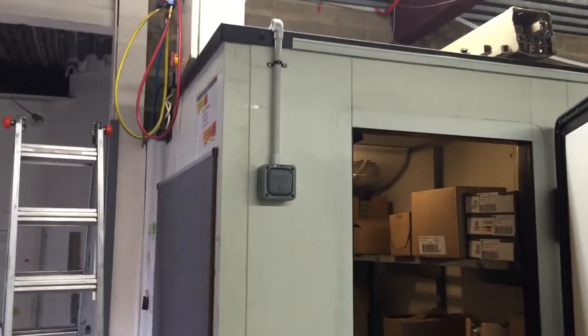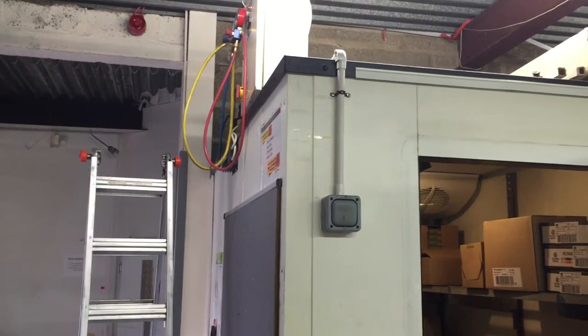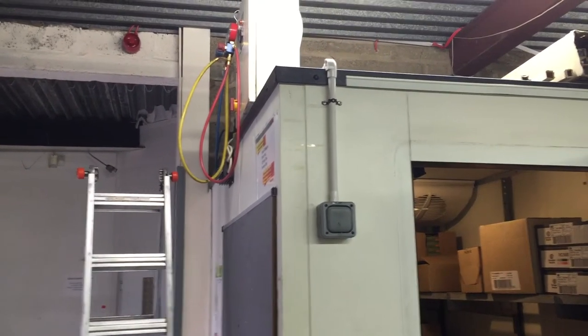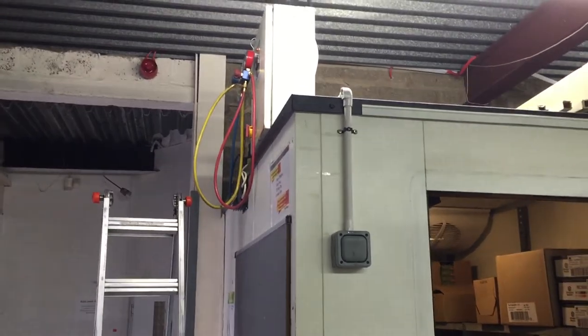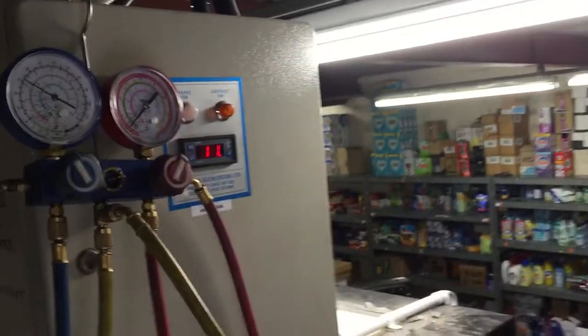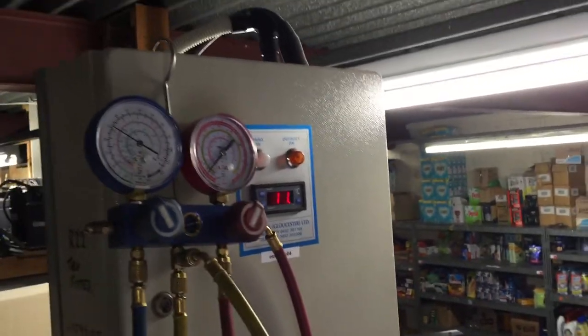Hello chaps. In this video I just want to quickly go through some of the things to look out for if a system is short of gas without even having to put your gauges on. So the first thing to really look for is the temperature. If the temperature is high then you know there's a problem and that's usually a good indicator.